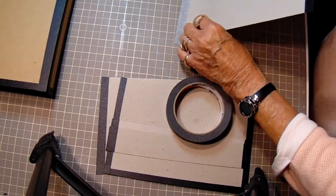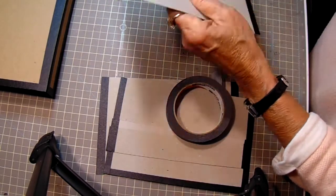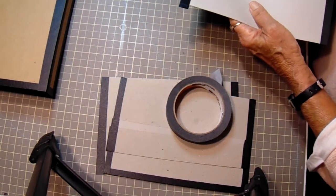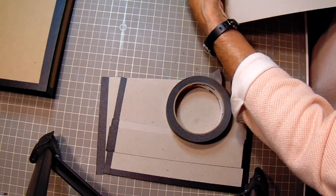But you want to make sure if you're going to use a tape, that you get something that doesn't have a high gloss to it, because when you go to put your papers down, they don't want to stick to the gloss. So it can't be anything like duct tape or any of that.